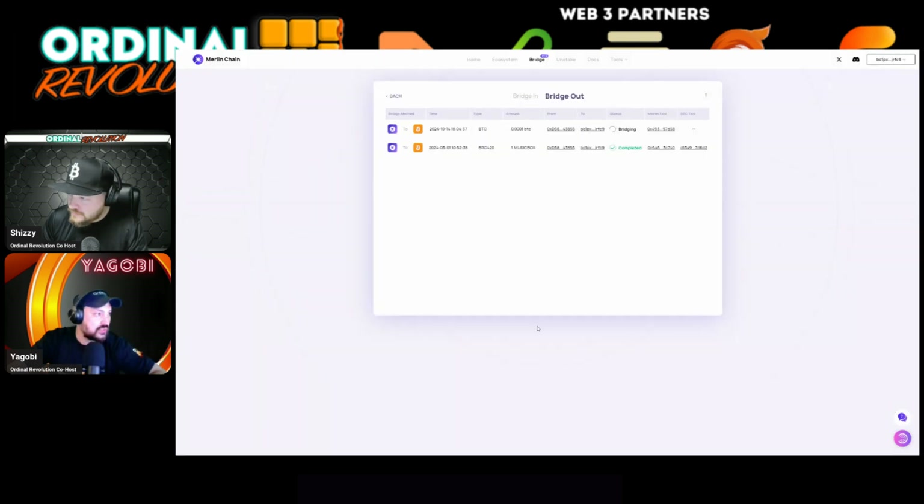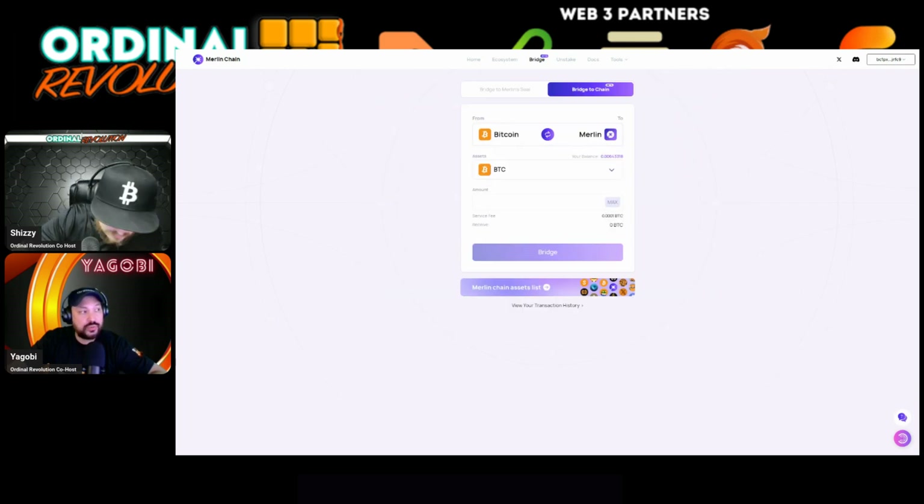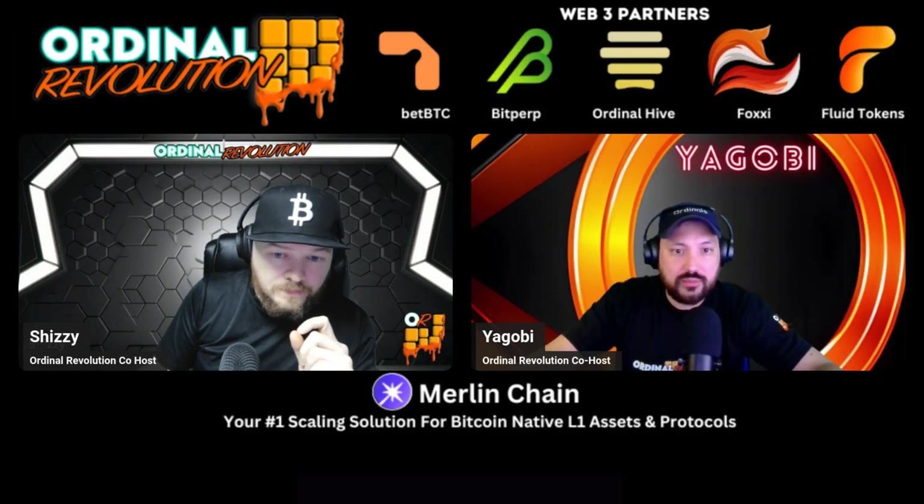It says the transfer is successful — you can check transaction history just like before and it will show 'bridging.' It does take longer to bridge from Merlin Chain to Bitcoin because there's the Kobo NPC wallet that has to verify everything. If you don't want to wait a couple of days, you can also use MetaMask to bridge out. Merlin Chain was the first innovative Bitcoin Layer 2 to bridge over Bitcoin native assets. They had some trial and error early on but it's seamless now.